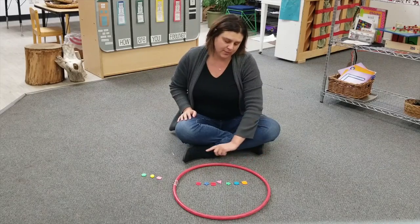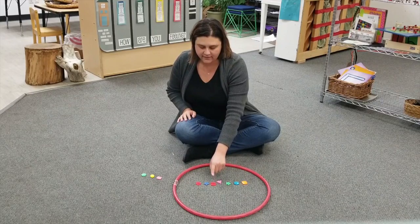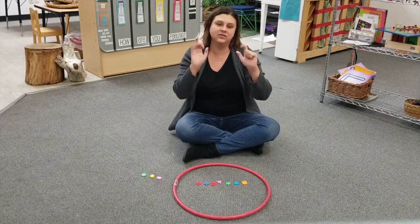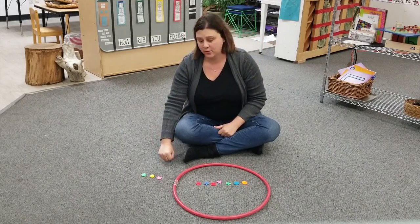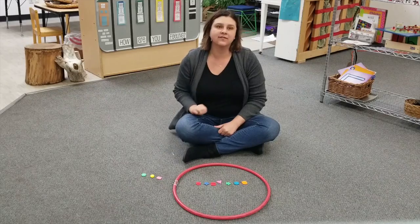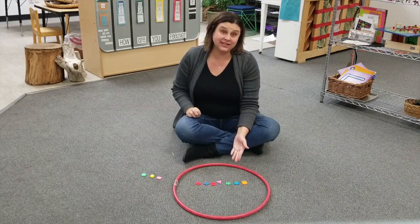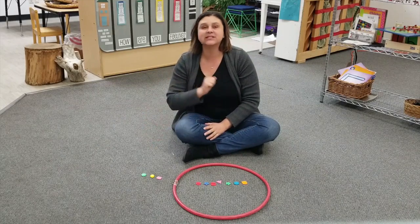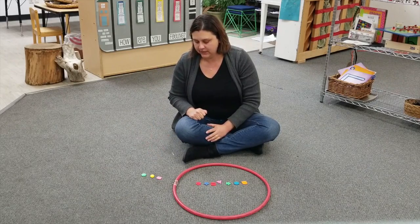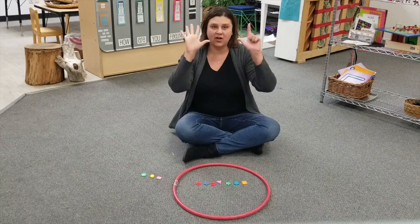In the hoop there are one, two, three, four, five, six, seven. There are seven buttons in the hoop. Now outside of the hoop there are one, two, three — three buttons outside of the hoop. Which has less? Are there less buttons in the hoop, or are there less buttons outside of the hoop? There are less buttons outside of the hoop, because outside of the hoop there are only three, but inside there are seven.